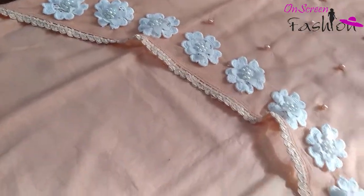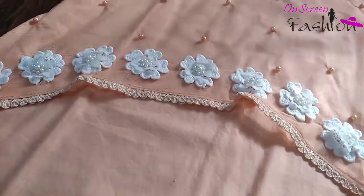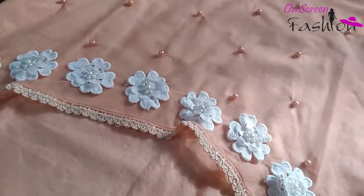Let's start the video. Viewers, in this video we are showing you the dress design. It is a piece color — a candy pink color. Let's start the dress design details.